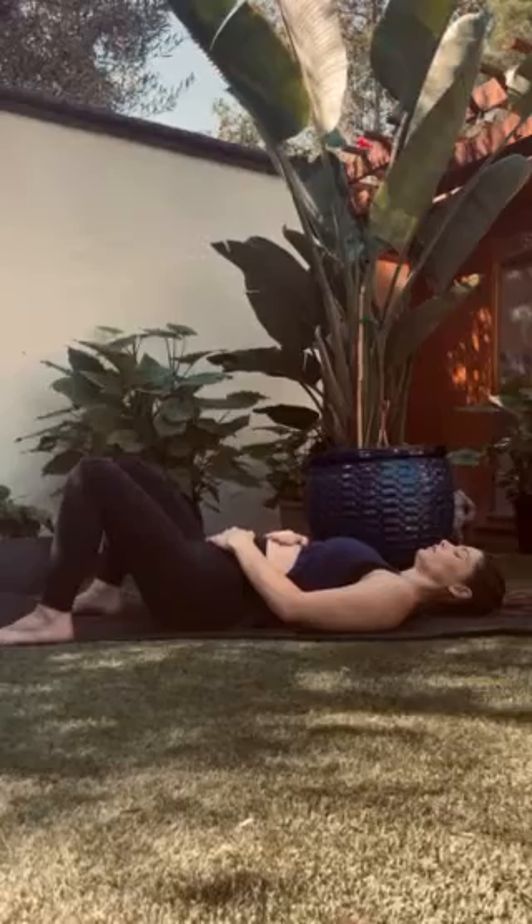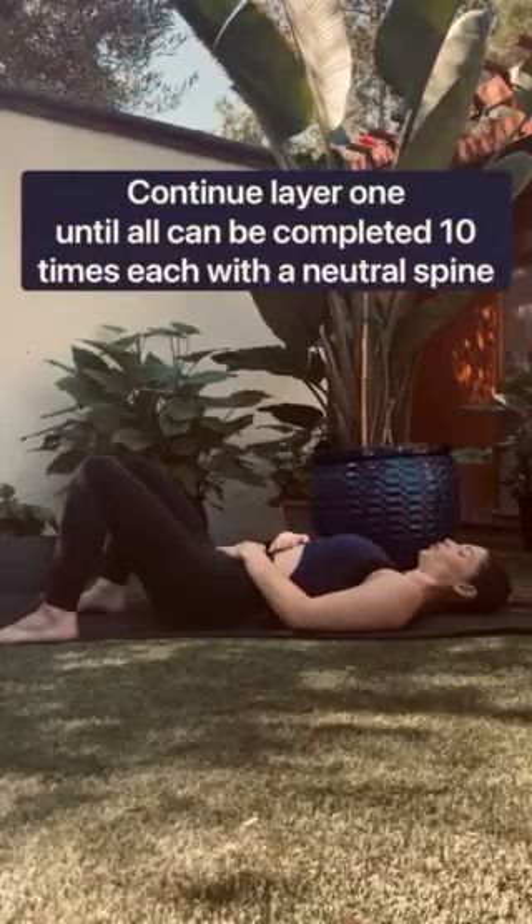I'm actually having a little bit of trouble with this step of the layer, so I'm going to continue to work on this layer until I can confidently move on. Slow and steady, mamas.